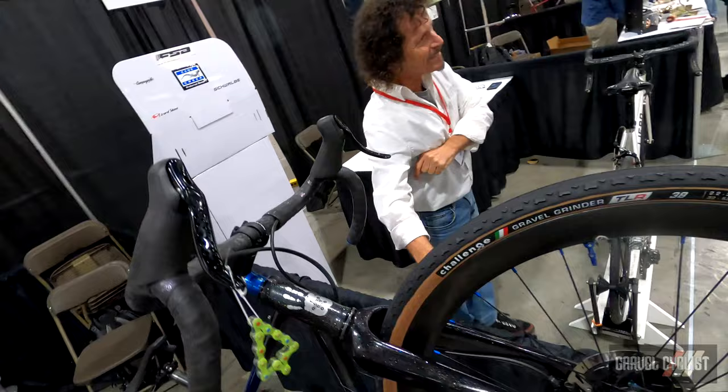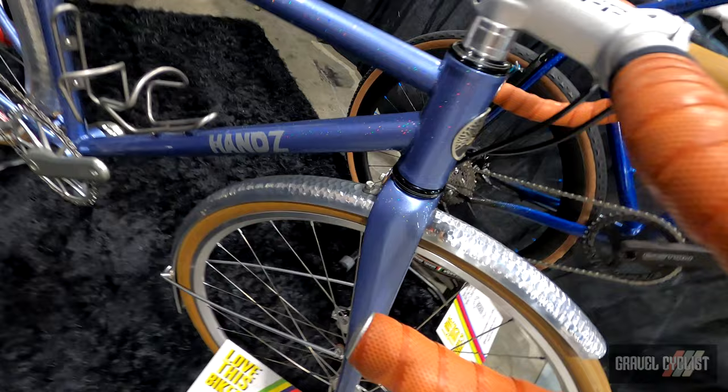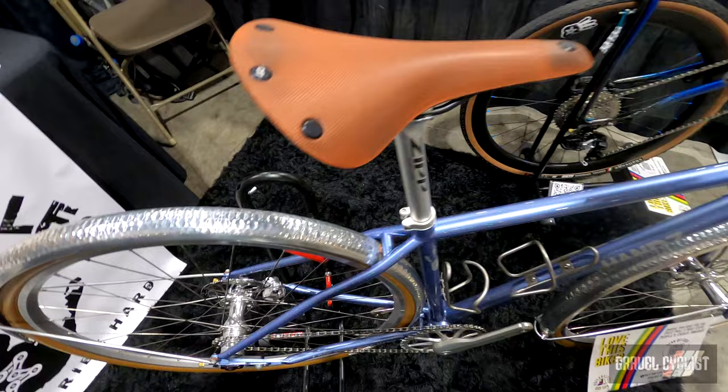Here we have my single speed all-road bike, designed to fit a 700 by 32 with fenders or a 700 by 35 without. It has adjustable dropouts as well and 415mm stays. It's a really snappy road feel — pretty much just a good do-all kind of bike.